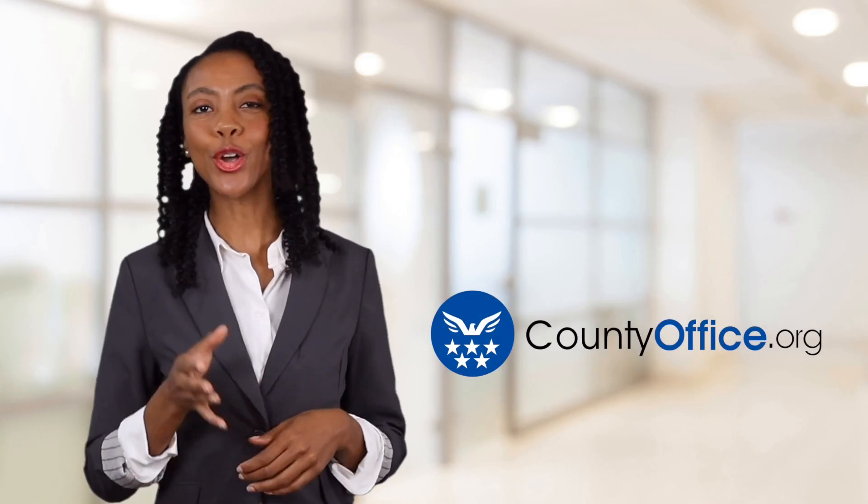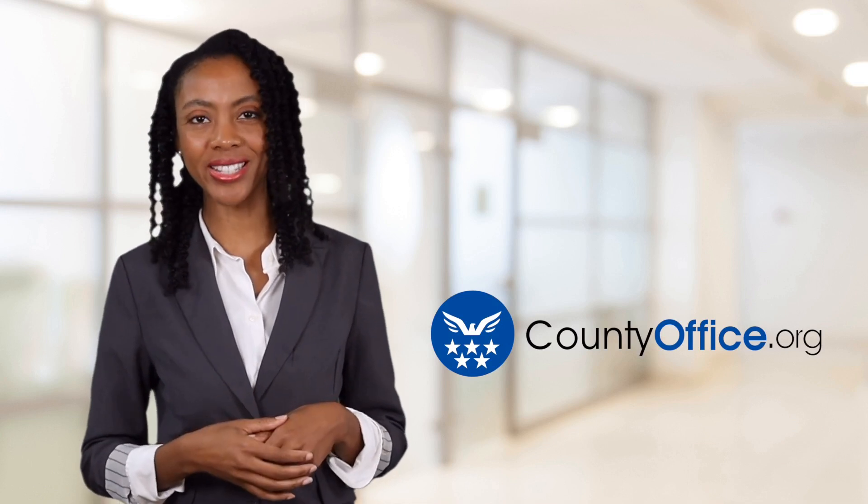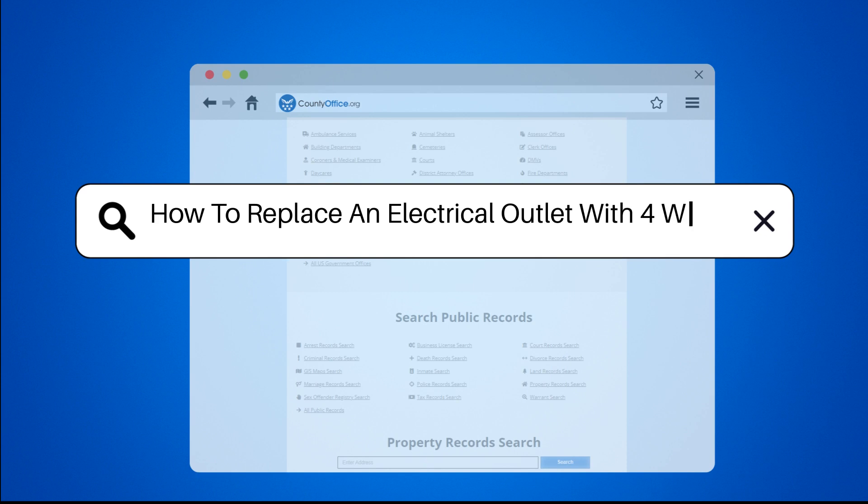Welcome to County Office, your ultimate guide to local government services and public records. Let's get started! How to replace an electrical outlet with four wires.